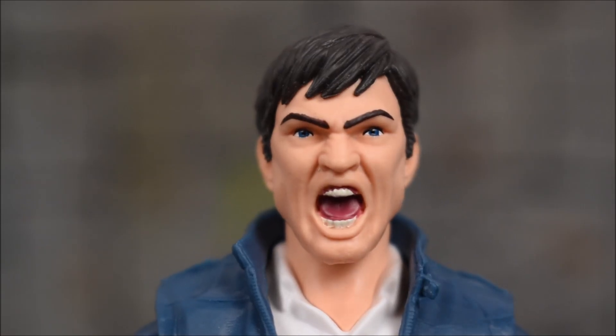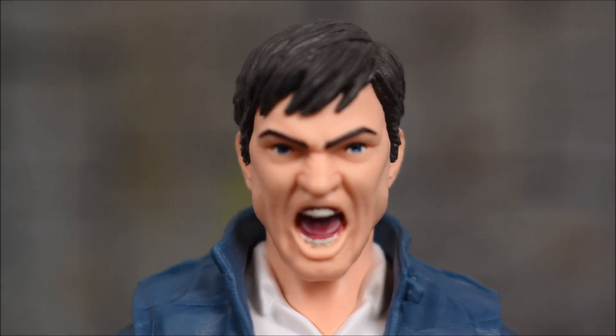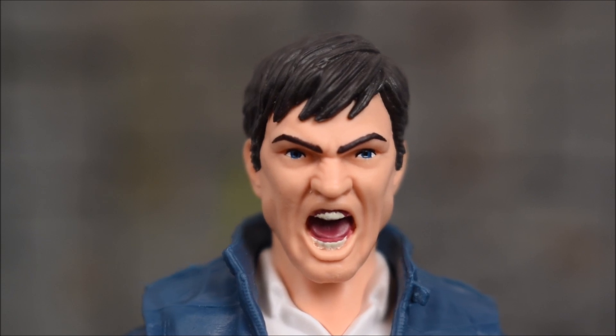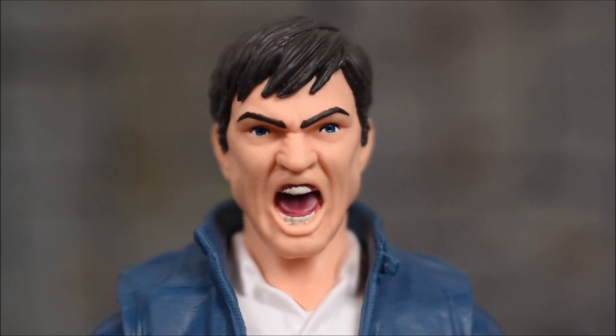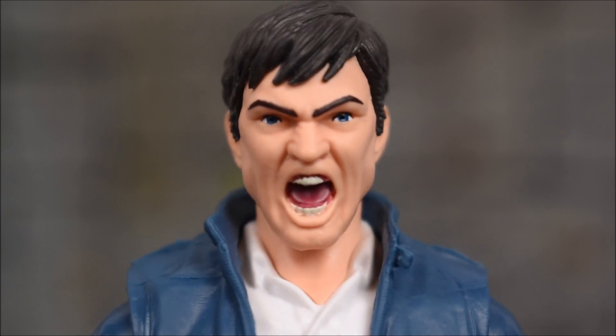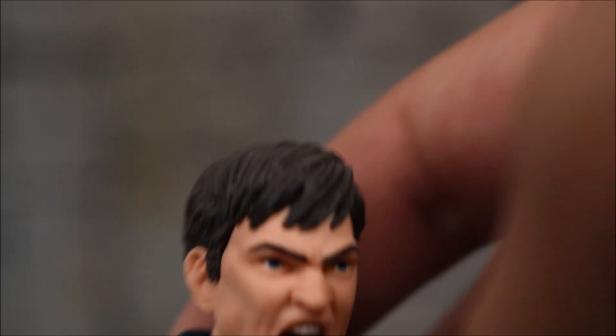There's a closer look at that face sculpt — take a good look at that one. He is very, very upset, very unhappy. But overall the sculpt came out very, very nice. The paint job on the mouth, the teeth, and the tongue came out pretty clean on my figure, so I'm pretty happy about that. Hair sculpt is nice too.